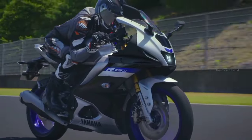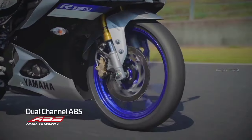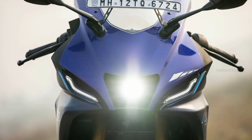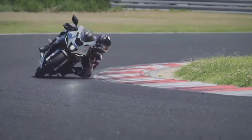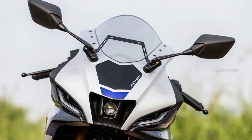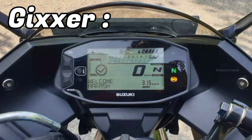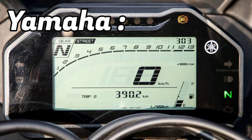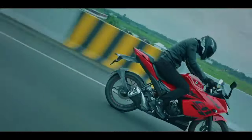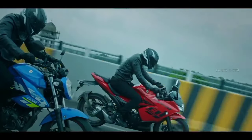Lighting-wise, both bikes have LED setups. A notable feature is the bifunctional LED projector lamp, which provides really bright and great visibility. For the instrument cluster, the R15 V4 has a full-digital instrument cluster with Bluetooth connectivity and GPS navigation. The Gixxer SF-150 is one step better in some feature areas. Overall, both bikes offer strong features in this segment.